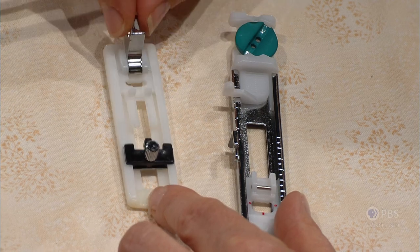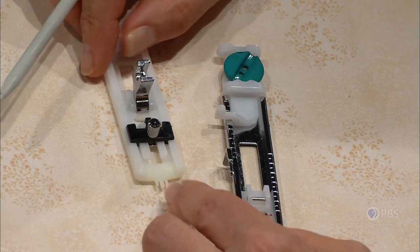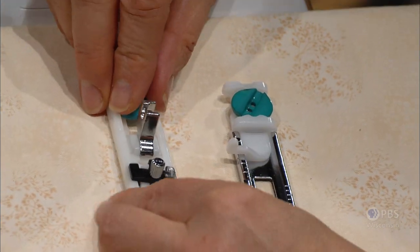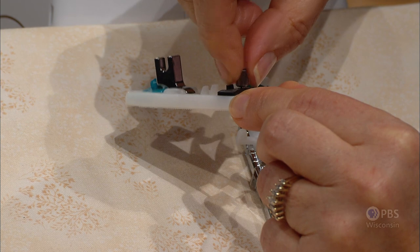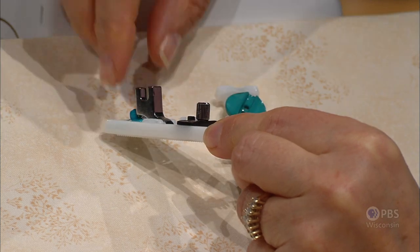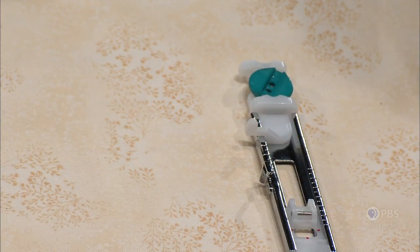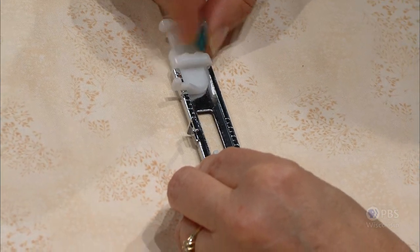Almost all buttonhole feet have the same kind of apparatus: a sliding tray, a gripper on the underside so it does not slip on the fabric, and an adjustable area for the button. The button is placed in the back of the tray first, then the shank is moved to meet the button. You loosen the screw, meet it to the foot, and then tighten. On some other feet, you may have a tray in the back where you meet the button into the space — same kind of concept.